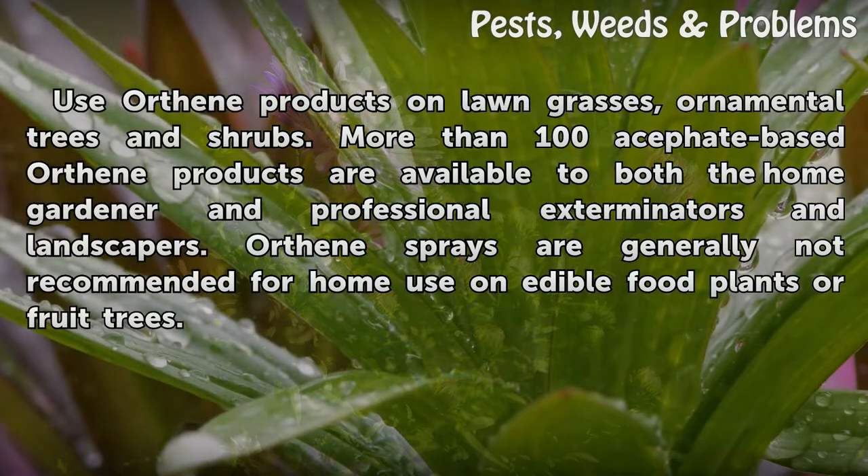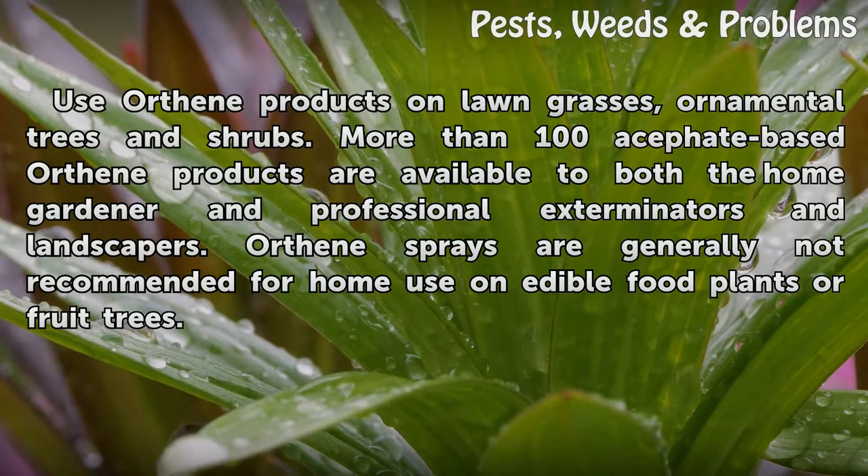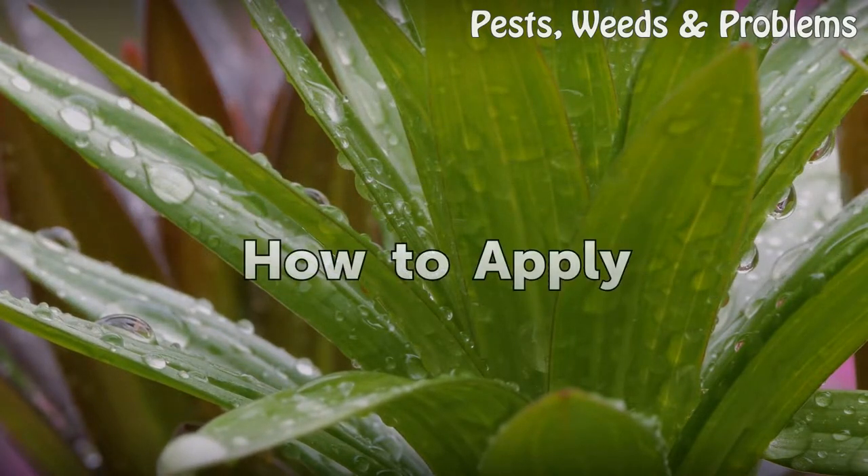Always read and follow label directions carefully. For outdoor uses, use Orthene products on lawns, grasses, ornamental trees, and shrubs. More than 100 acephate-based Orthene products are available to both the home gardener and professional exterminators and landscapers. Orthene sprays are generally not recommended for home use on edible food plants or fruit trees.